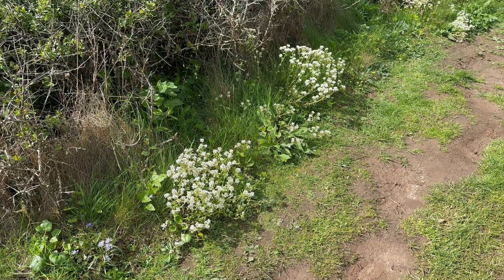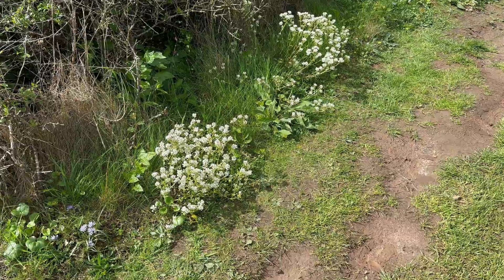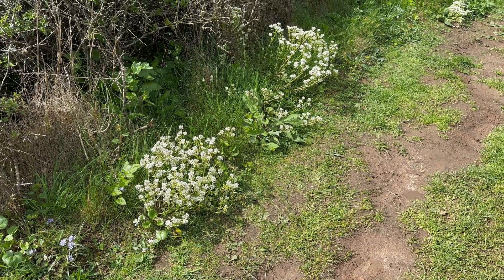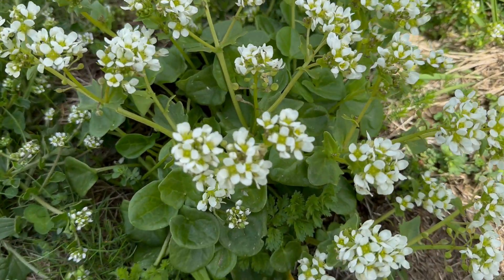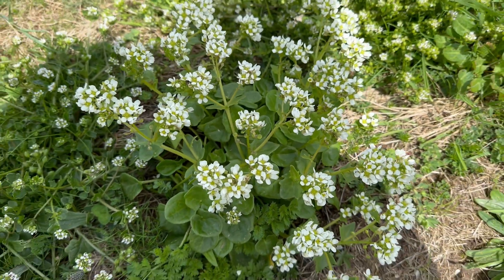It's called scurvy grass as it's very high in vitamin C, so it can help stave off scurvy. It's a plant that was picked by sailors for that reason. It's got an amazingly spicy mustard flavour, just like wasabi.